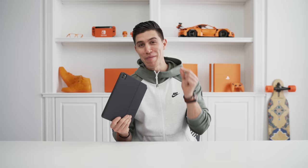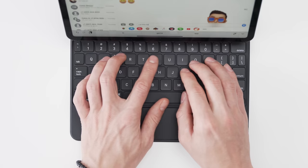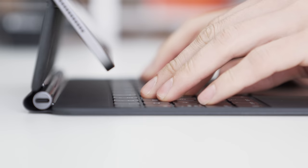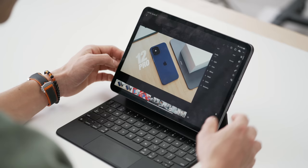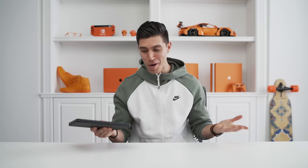Let me know your thoughts down below in the comments — are you excited for the new Magic Keyboard? Typing on it now is way better and I'm way more productive; I can bang out emails quicker. I'll keep you guys updated on social about how the longevity of this case goes, and I could see myself using this instead of my MacBook Air for the next couple of months. Hope you guys enjoyed this video on Apple's brand new iPad Pro accessory — keep posted to the channel for my next video or vlog. Peace!